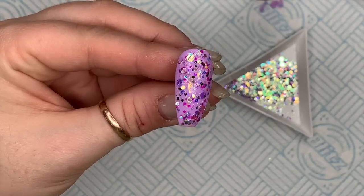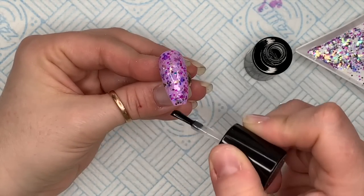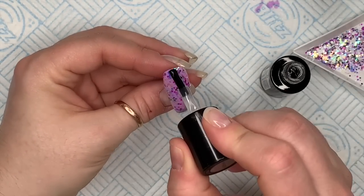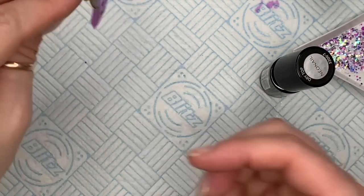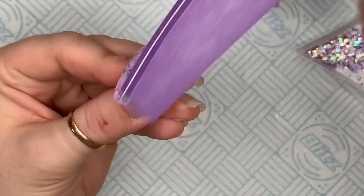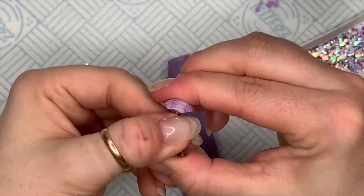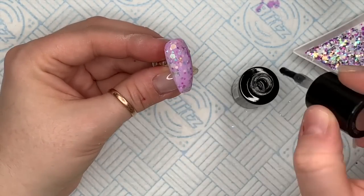Sometimes if you put glitter on a nail it can add a lot of bulk, so I've left gaps so you can still see the nail. Once you're happy, pop that in the lamp to cure. Now that glitter is all cured in place, I'm going to go over with a layer of base coat again — this is just going to smooth the nail out a little bit. I like to hold it upside down before I pop it in the lamp. Then go over with a layer of your normal non-wipe top coat, pop that in the lamp, and then if it still has little knobbly scratchy bits, use the Neo Nail buffer to buff over the surface to smooth it out.